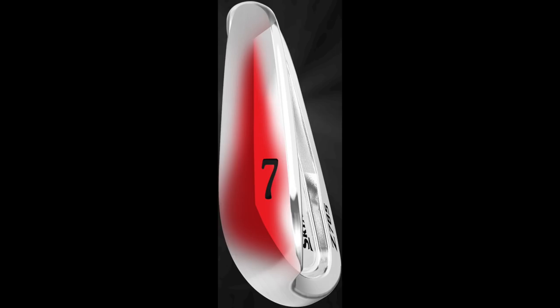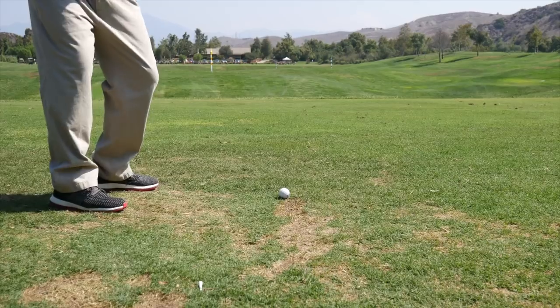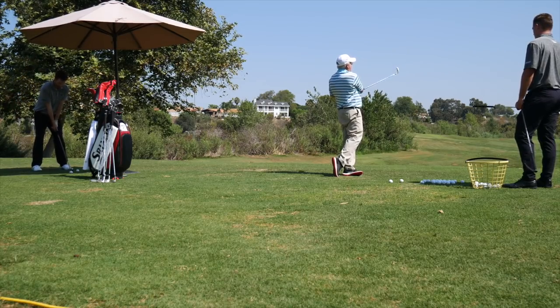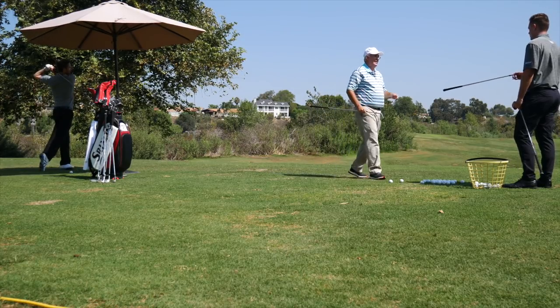One of the reasons Srixon irons have been so popular in recent years is the V-Sole, and this year you've made a slight modification — the new Tour VT sole. The VT sole has been a big driver of popularity and what tour guys love. It adds a little bit of bounce on the leading edge, kind of that V shape, so they can hit down as hard as they want and it just slides smoothly through the turf. It helps with feel, and even if you hit a hair behind the ball, it maintains more club head speed through the turf so you maintain distance. Rather than missing 10 yards short of the green, you're missing the front edge. The new VT sole is a little more severe in the very center of the club, with heel and toe relief towards the perimeter to help it slide through the turf better.